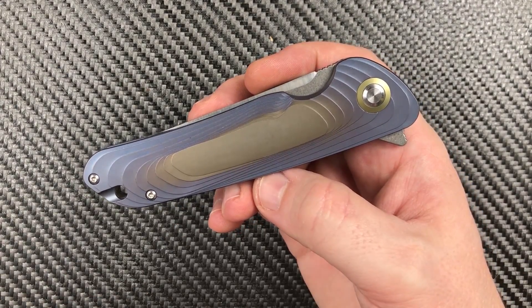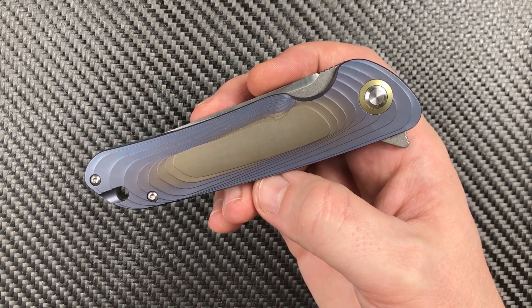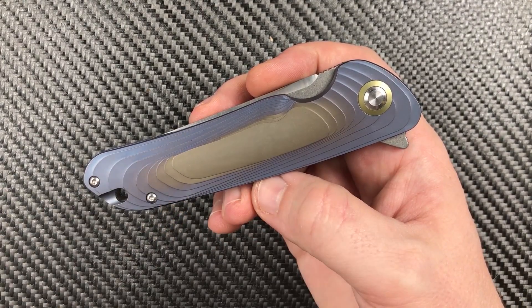Welcome back, everyone. I'm Zell, and today we're looking at the Tuya Knives Argon.